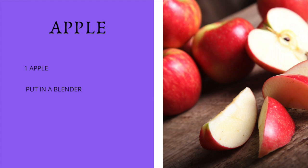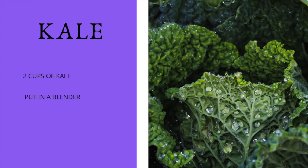Then we're going to add two cups of kale. And before you say 'oh no,' let me tell you — you won't be able to taste the kale in this smoothie. All you're going to taste is the fruit goodness of this smoothie and still get all the benefits of greens.